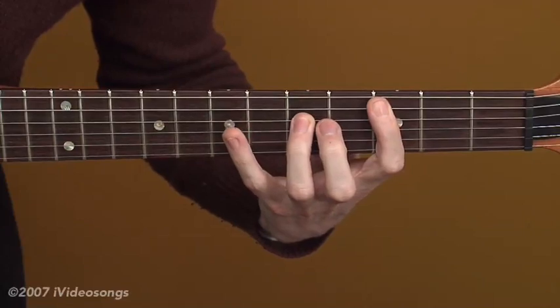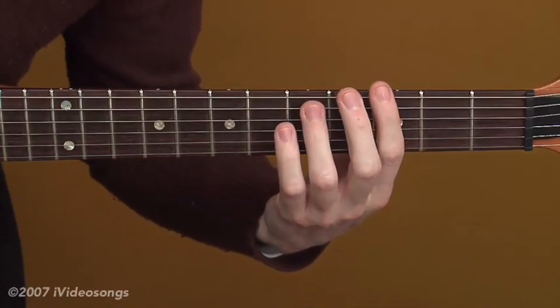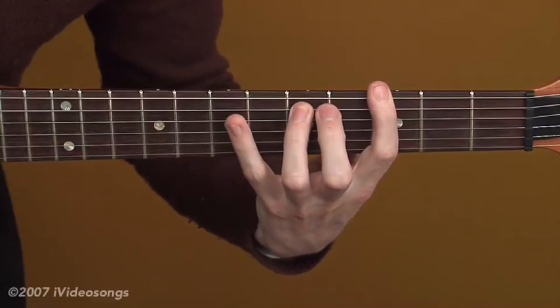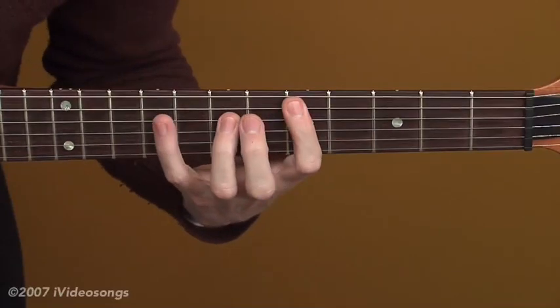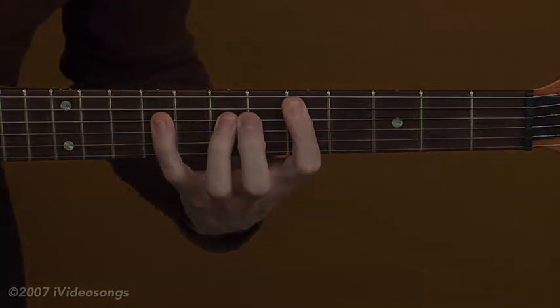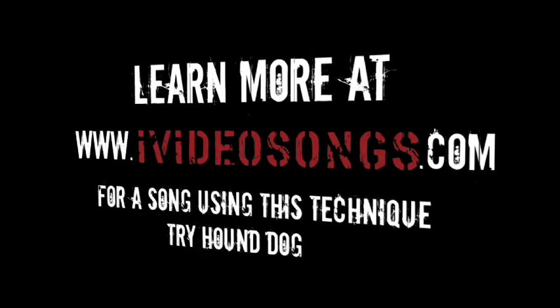One, two, three, four — and then you're going to come back to the one chord for four beats: one, two, three, four — and then finish on the five chord for four beats: one, two, three, four.